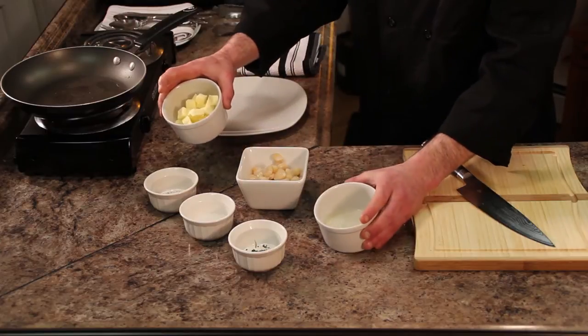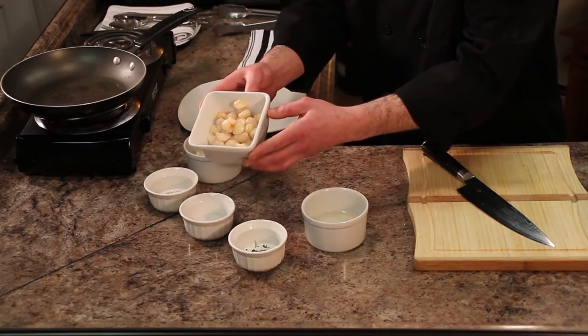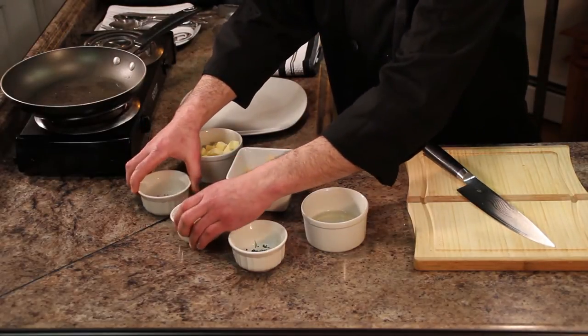I just have some white wine, some chopped butter, some beautiful mini bay scallops — the smallest variety, very sweet, very quick cooking. A little bit of salt and pepper and some fresh chopped parsley. That's all you're going to need.